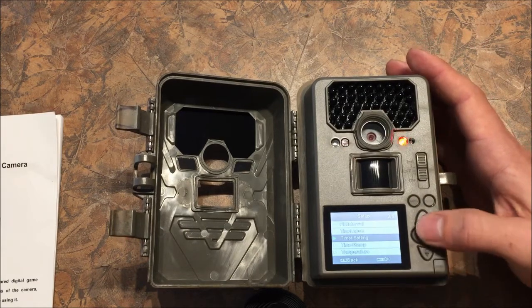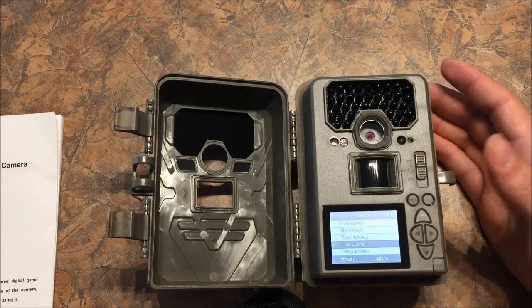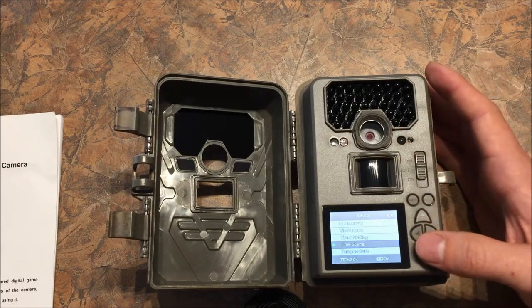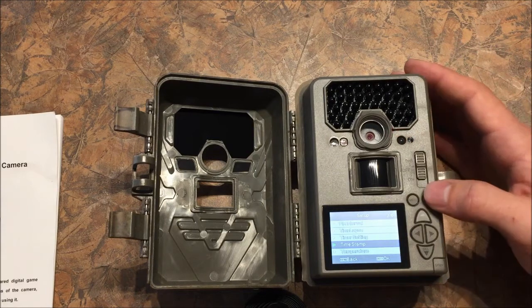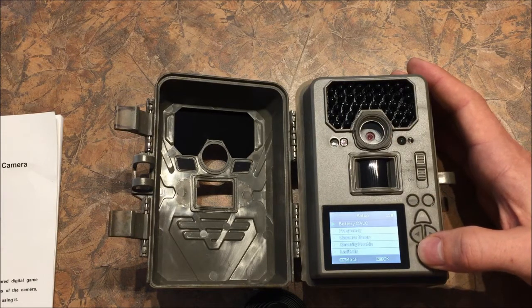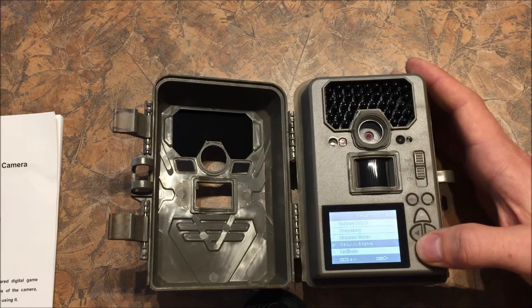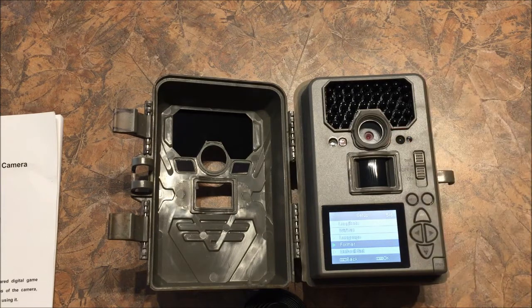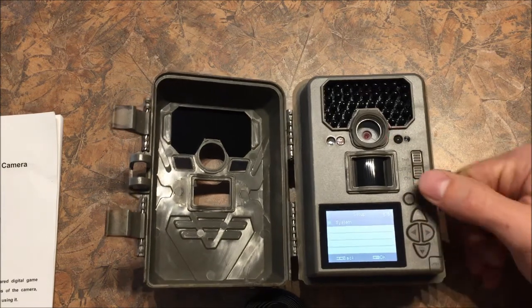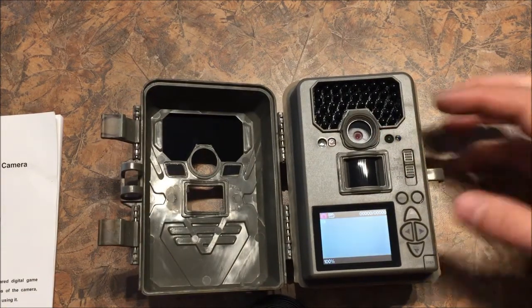Time lapse lets you take pictures every 5 seconds, 10 minutes, or whatever — from a set time of day, maybe 6 p.m. to 8 p.m. — rather than requiring something to walk in front of it. Time stamp and temperature can be set to Fahrenheit or Celsius. There's a battery percentage indicator. It is security enabled. You can format your card, which just erases everything on it. That's a basic look at the settings — you can go into more depth when you get your manual.